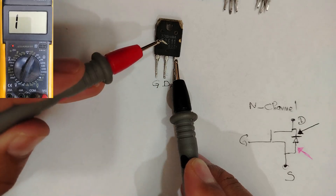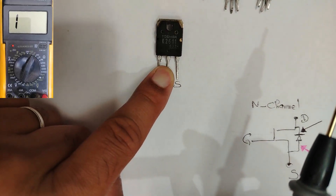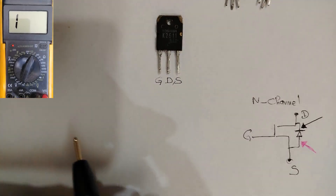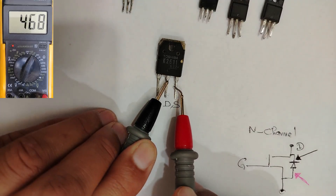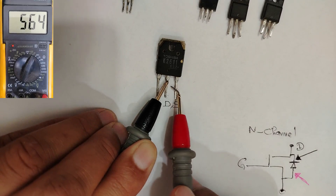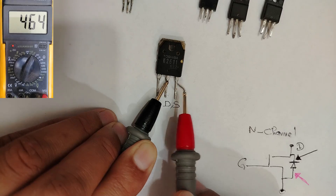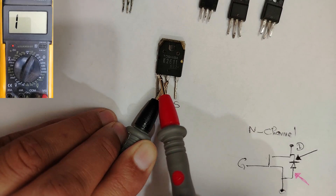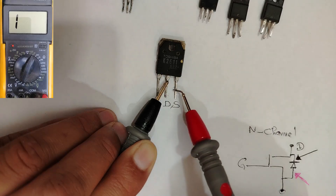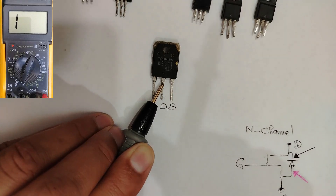This confirms the MOSFET is good. Now let me discharge the MOSFET again and show you the second method. This time we swap the probes — and we get a reading of about 460, which is a normal reading. But if you touch the gate, the reading will be a little bit lower.